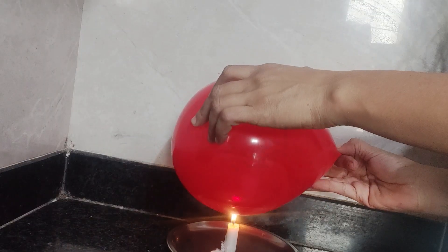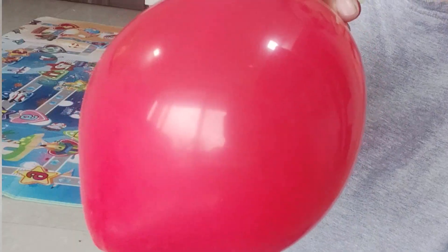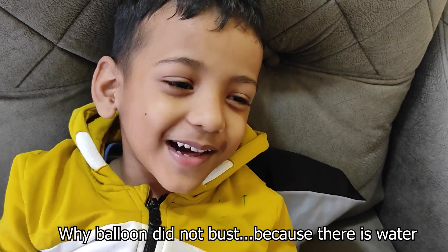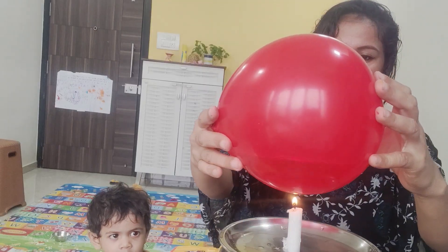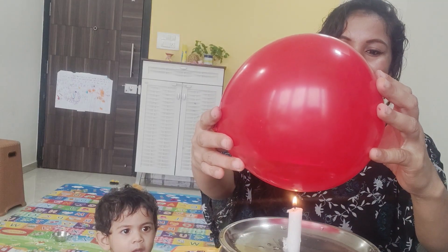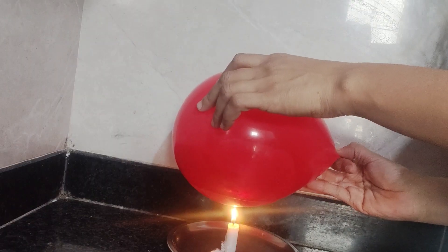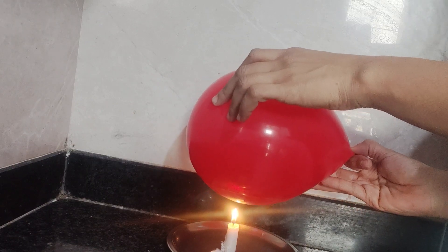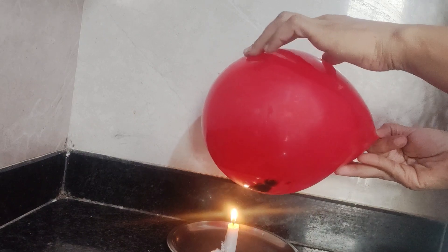Let's now see why the balloon did not burst on the flame. Now I pre-inflate the balloon before filling it with water, so I can fill the right amount of water in the balloon. Water is a good conductor of heat. The thin latex balloon allows the heat to pass through quickly and warm the water, distributing heat evenly in the water. As a result, the balloon remains intact.